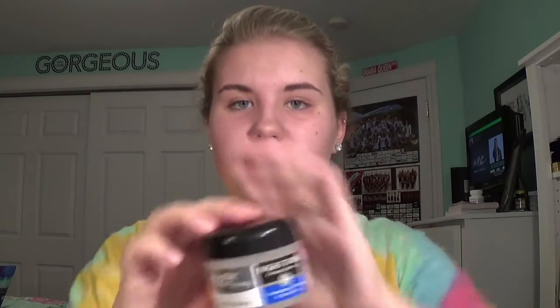Let's get started. First I'm going to put a moisturizer on my face, and I'm going to be using a nighttime cream which is kind of weird, but it's a tightening firming skin one. It's just a drugstore night cream.